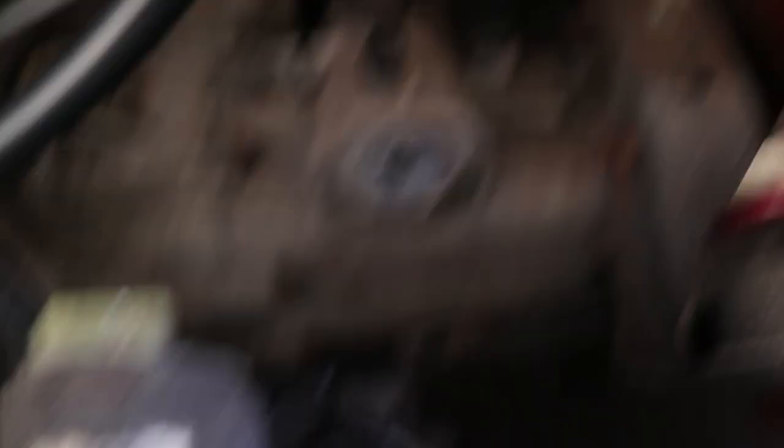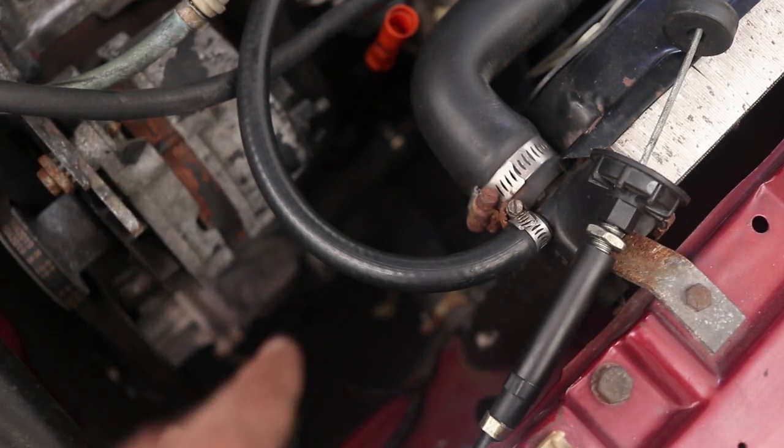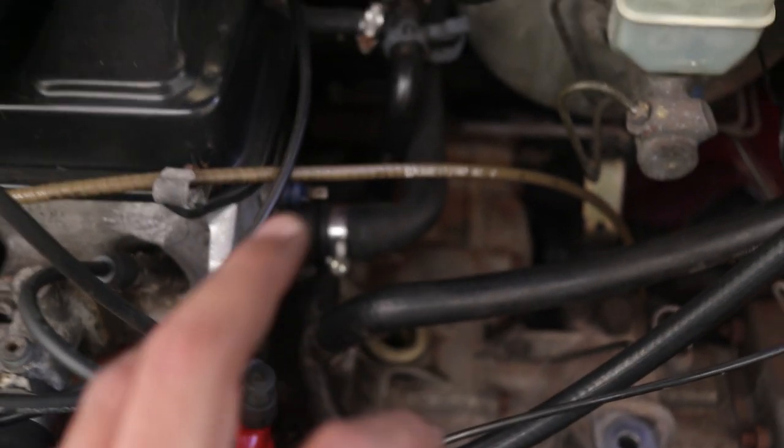Reverse light switch, fan, radiator, and the oil switch over there are all done. Now I'm going to tackle the water pipes — just these two: the one on the radiator and the one at the bottom, plus a couple over here that need to be removed. Don't forget to put a tray or something at the bottom to catch the water while you're draining it.